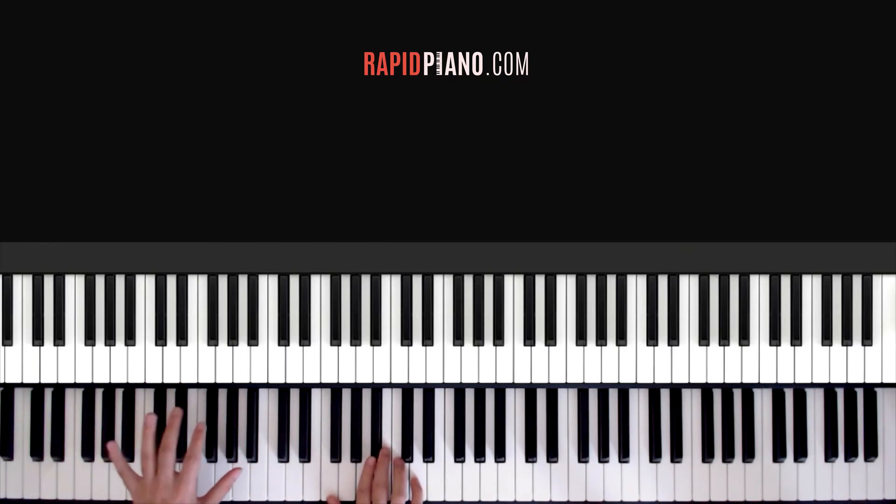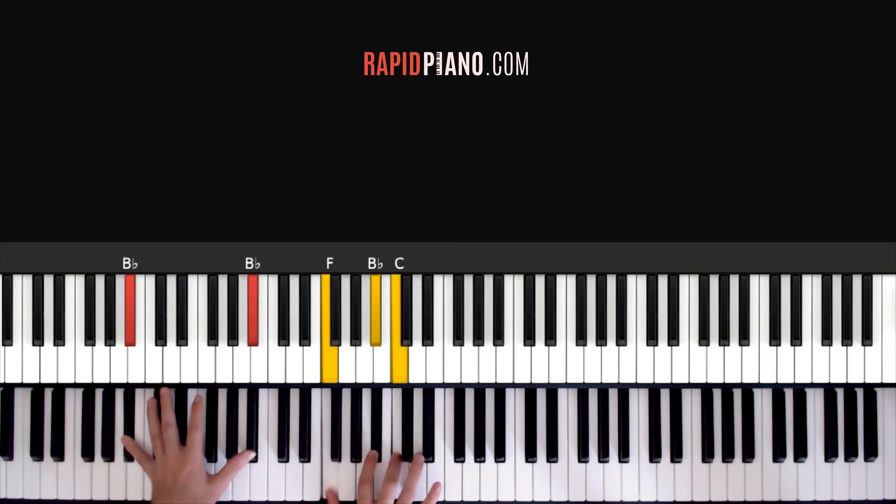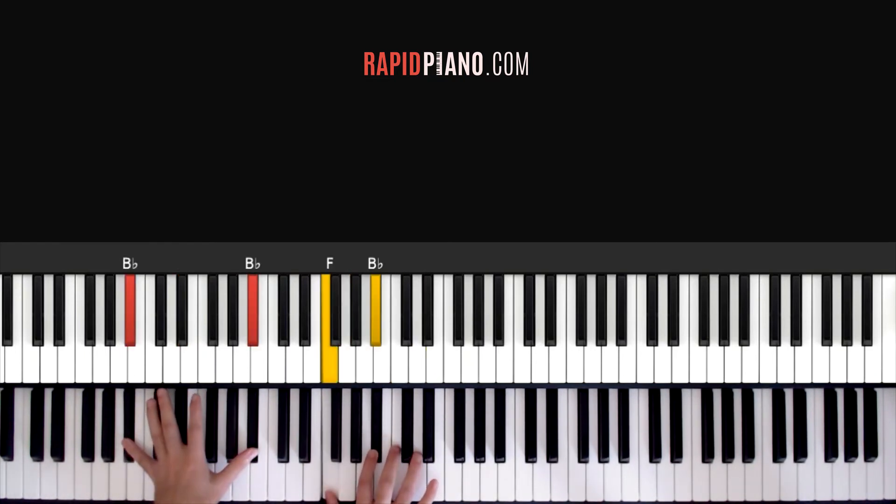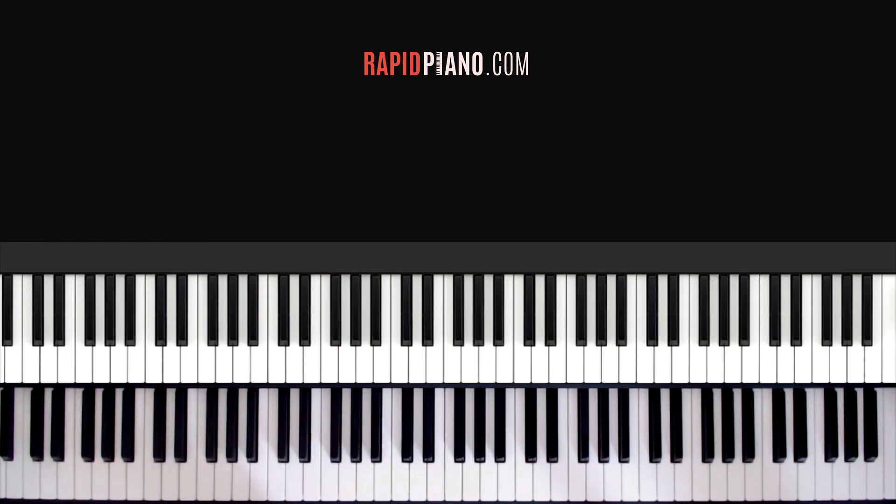And then your left hand — let me play it slowly so you can see what I do. As I'm playing my left hand, instead of keeping my hand staying on those keys all the time, I just keep touching the second B-flat key to add a bit more full sound. And then when I'm playing the second part, I do the same thing — it just gives it more of a full sound.